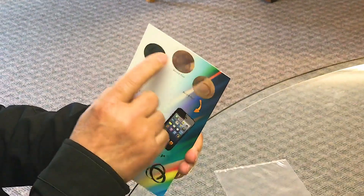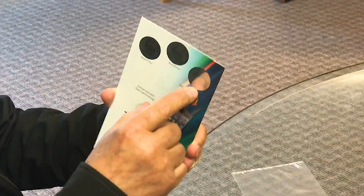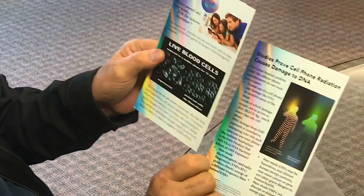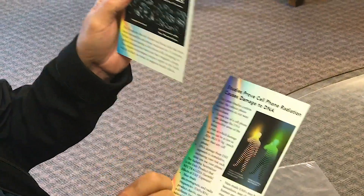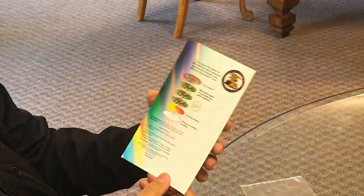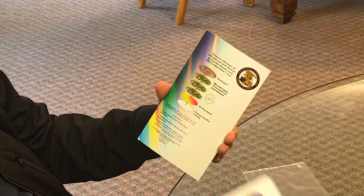What you have is two cards. The front shows our three neutralizers — these are the actual product. Inside you'll see different packaging; it shows our live blood work and the effects of EMFs on the human body.